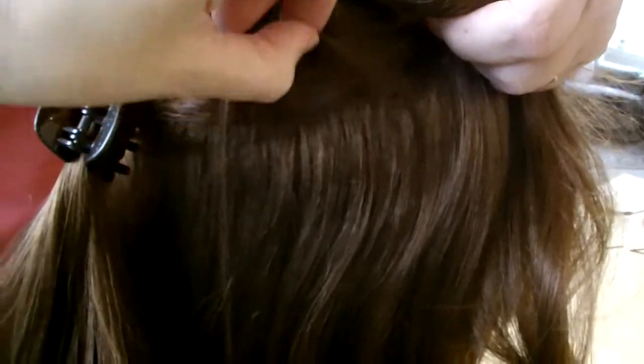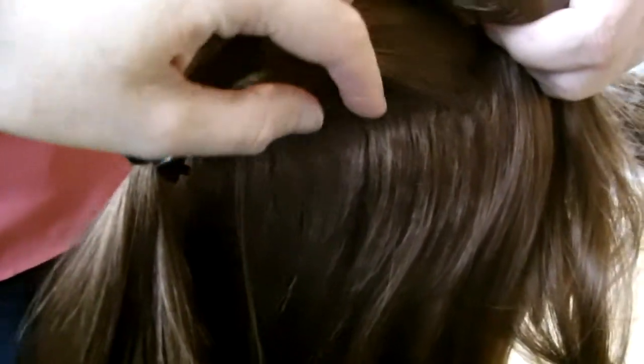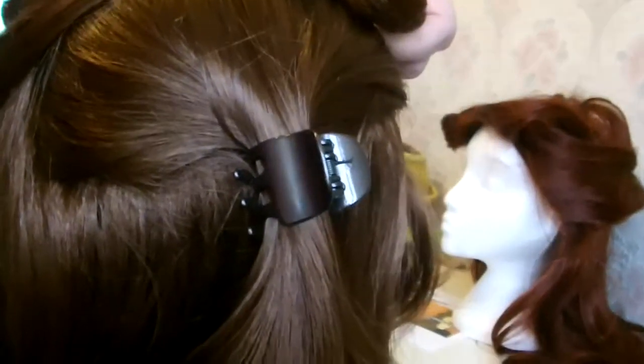So you just take some hair, make sure you evenly part it, and the same on the other side. I'll just put a grippy thing there for now to hold that.